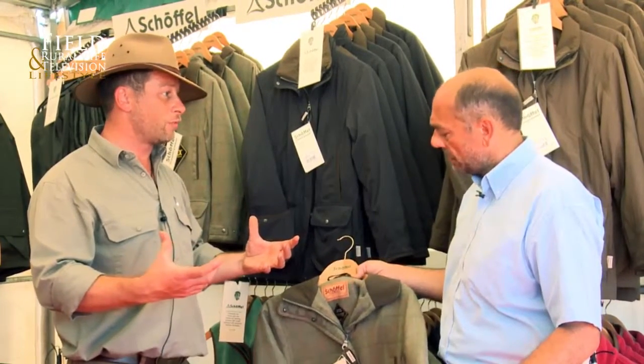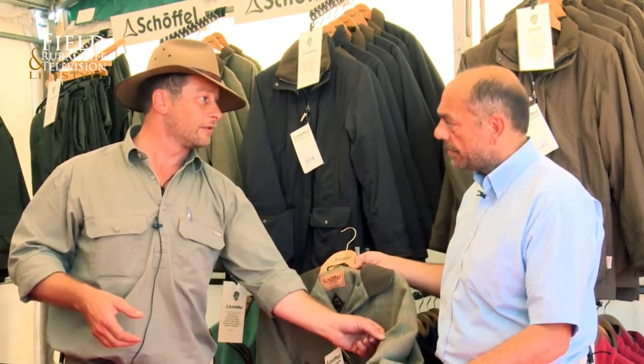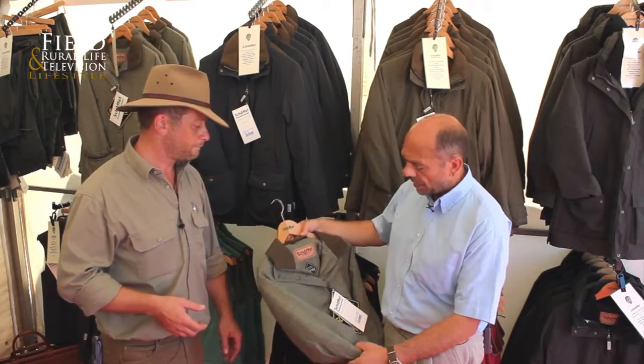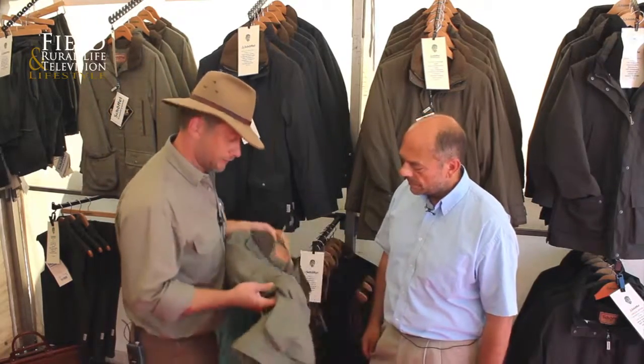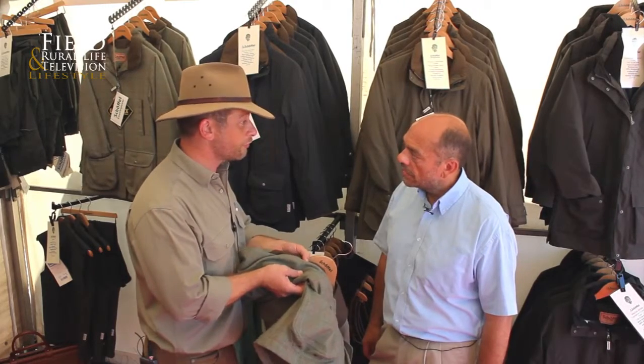It used to be that tweed kept the wet out because it would swell and hold its own weight in water. It doesn't need to do that anymore because the Gore-Tex stops it dead, so you can have something that's very, very lightweight — the tweed construction knocks about 50 percent of the weight out of it. Absolutely lovely.